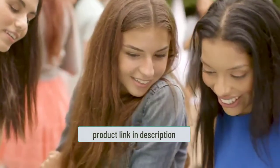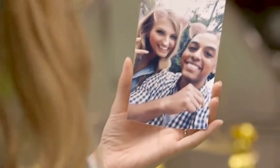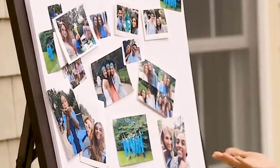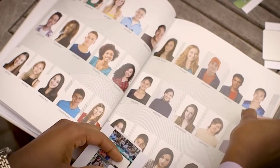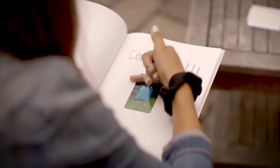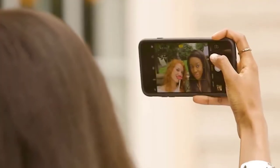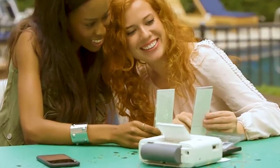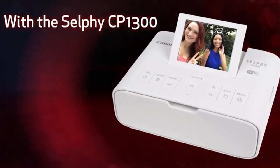With the Selphy CP1300 you can print from your phone, tablet, or your camera's memory card, and the quality is great. It's compact and lightweight, so it's easy to carry around. The 3.2-inch color TFT display is easy to see, has good resolution, and you can even rotate it 90 degrees to use as a mirror. It has an auto power-off feature, a battery indicator, an automatic sleep mode, and multiple connectivity options including an SD card slot, USB port, and Bluetooth.